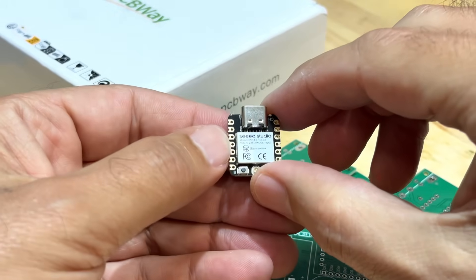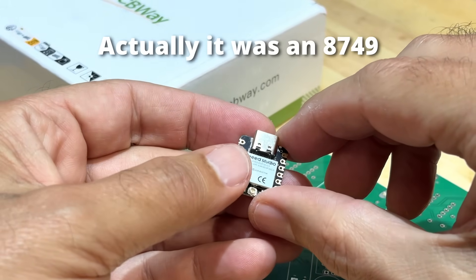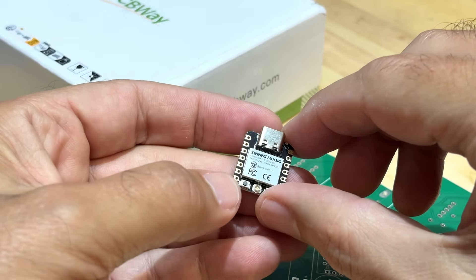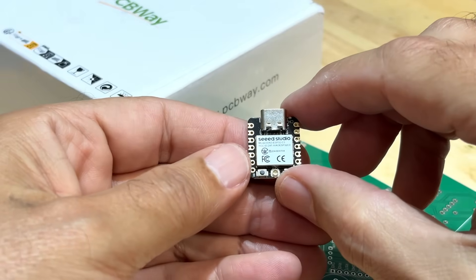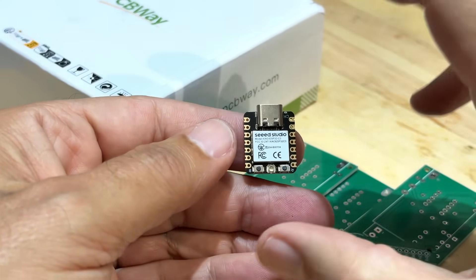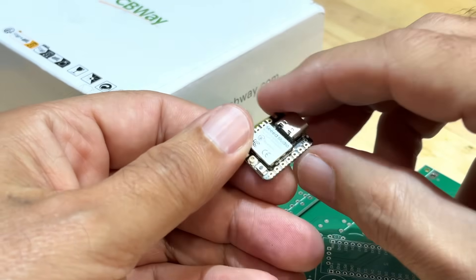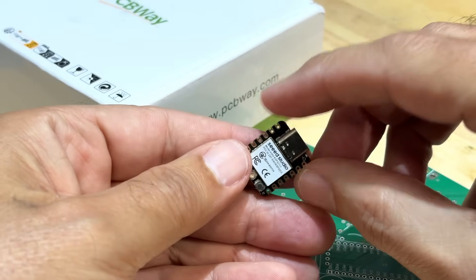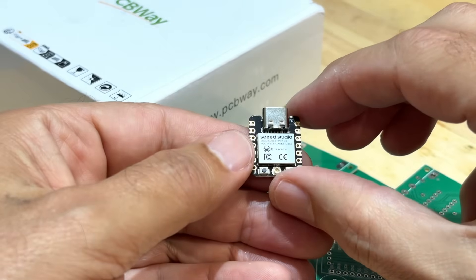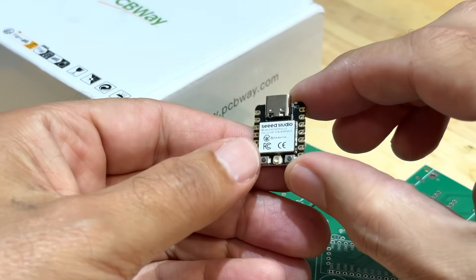For someone who did his thesis project at university using an 8047, which had 2K of memory - that thing was, at the time, quite advanced; it had RAM, it had ROM - when I look at something like this, it's just amazing. I know for the younger generation this is just par for the course, but for someone who grew up at the start of the conversion to microcontrollers, I am fascinated. This thing is unbelievable.